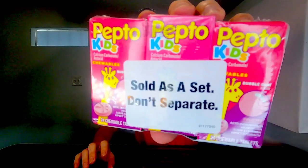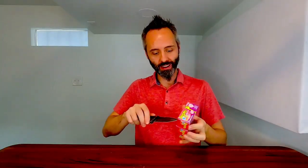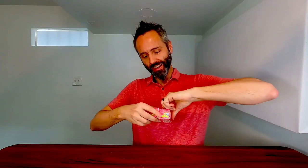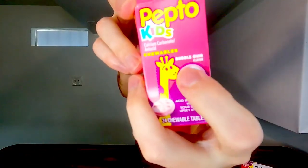So right here we have the Pepto Kids Chewable Tablets. This is a pack of three right here. Figured we'd do a little taste test of this with you guys — something that you can give your kids if they're having tummy troubles. Let's go ahead and open our little box. You get 24 of the chewable tablets in here. This one right here is the bubble gum flavor.